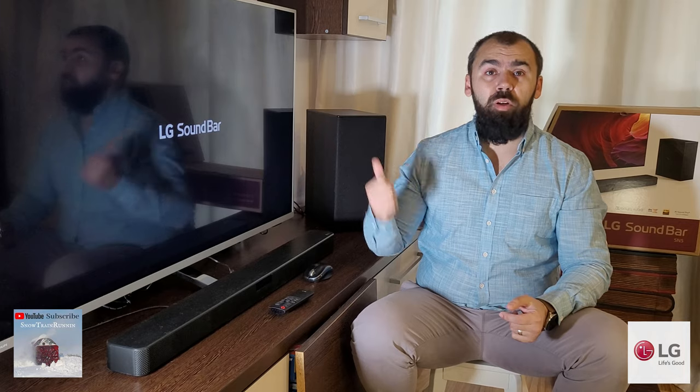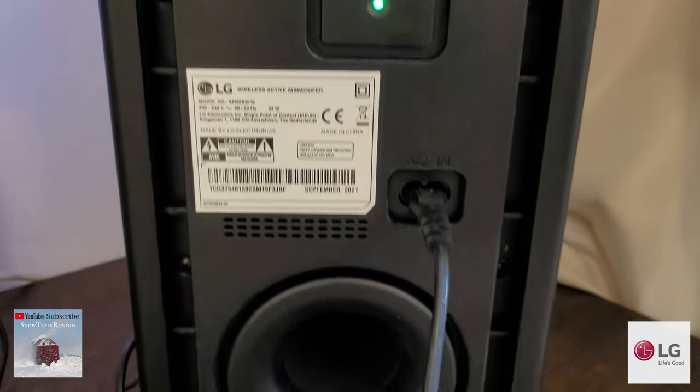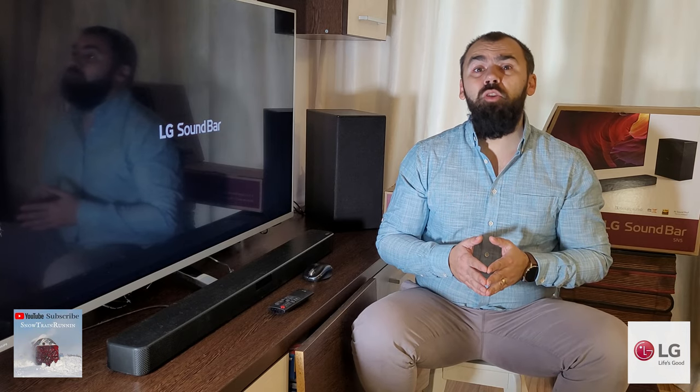At the back of the subwoofer, a green light should indicate that pairing with the main unit is done — solid green. This is usually done at the factory, but even if it is not, pressing the pairing button on the back should do the trick.